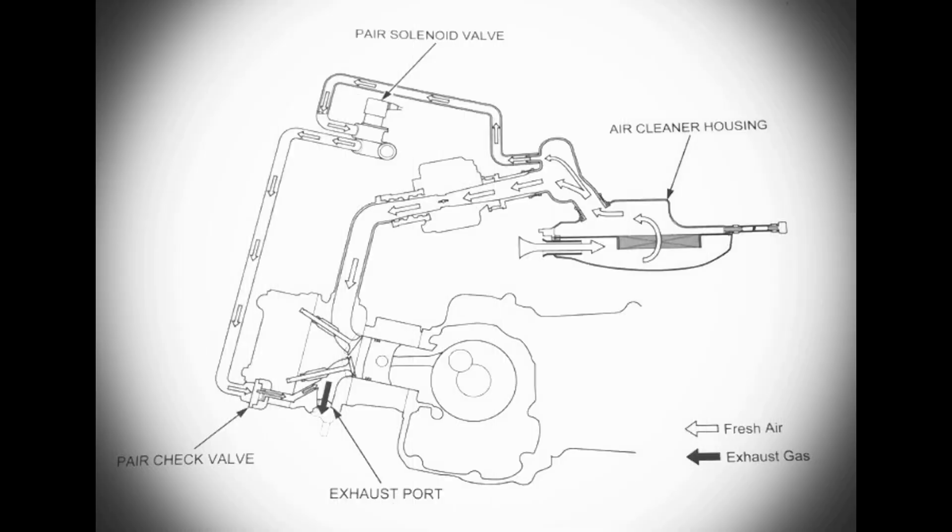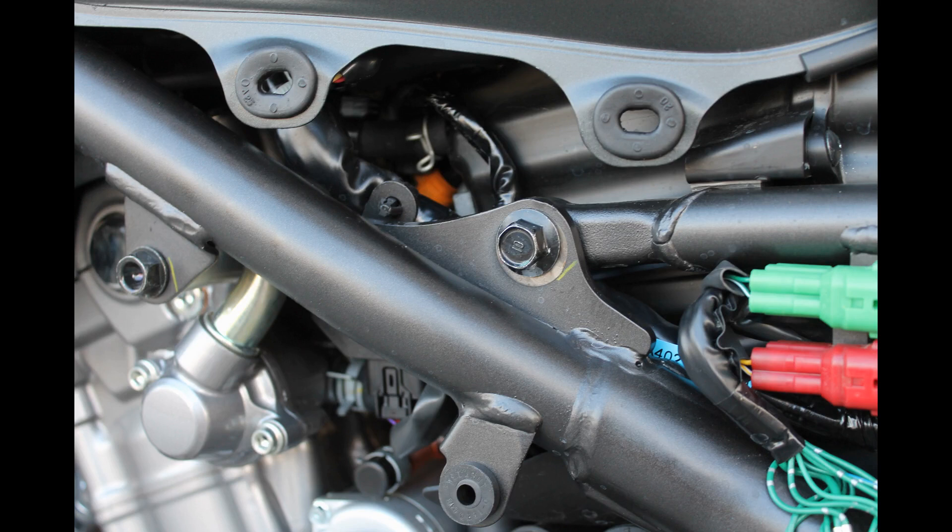Today we will be discussing capping your pulse secondary air injection valve, or pair valve. The pair valve is typically located on the exhaust side of the head. The pair valve is part of a secondary air injection system that injects fresh air into the exhaust system at the exhaust port. This causes the ignition of unburned fuel vapor before it leaves the exhaust pipe, and thins out the mixture with enough air to pass EPA restrictions.